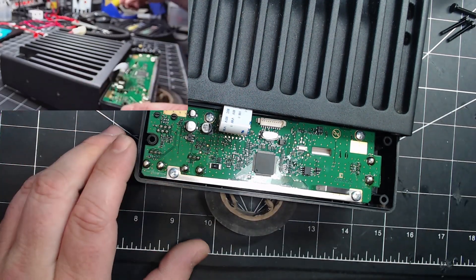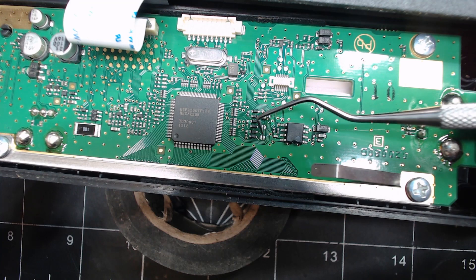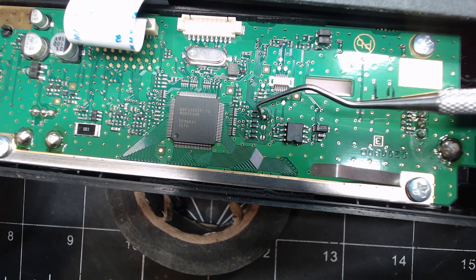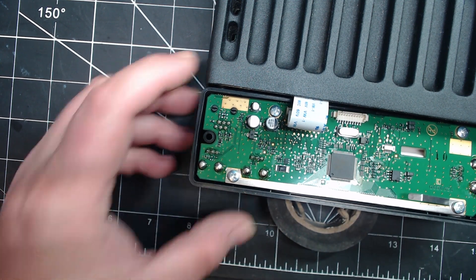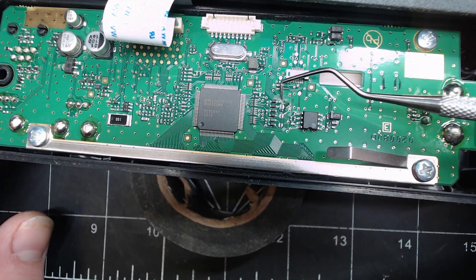You'll see here that there are three little jumper areas that are supposed to be filled with solder from the factory to determine what country the radio goes to or what the use of the radio is. This one here we want to desolder. You can do that with a regular iron — I have a solder sucker so it makes life easy. And as you can see, that trace is now opened up; those two pads are no longer connected together.